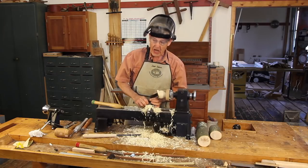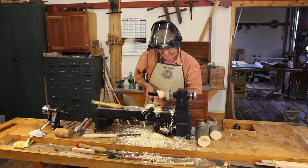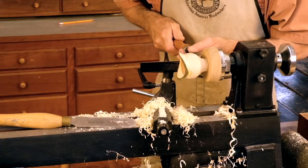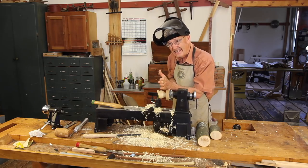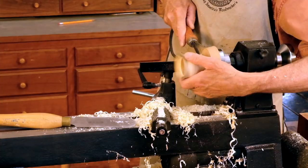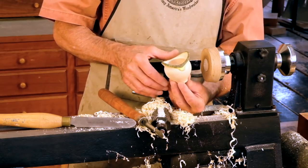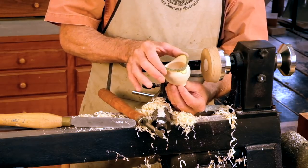Our last job is to come around with our tool rest, place it carefully, and now we're going to cut this off with a parting tool — right here, but cutting a little in this direction so that we undercut that base very slightly.